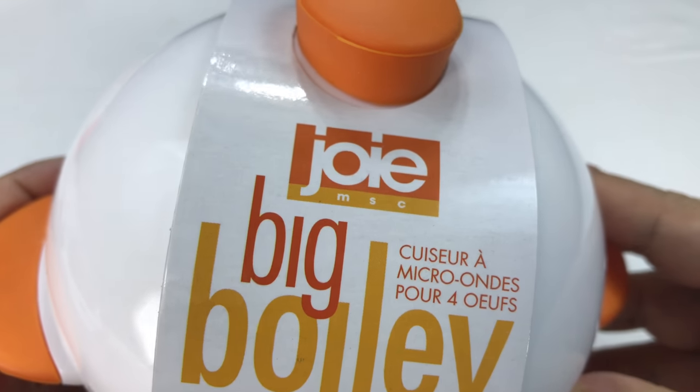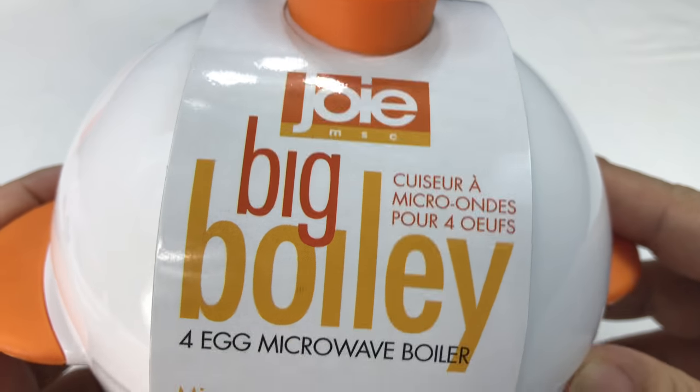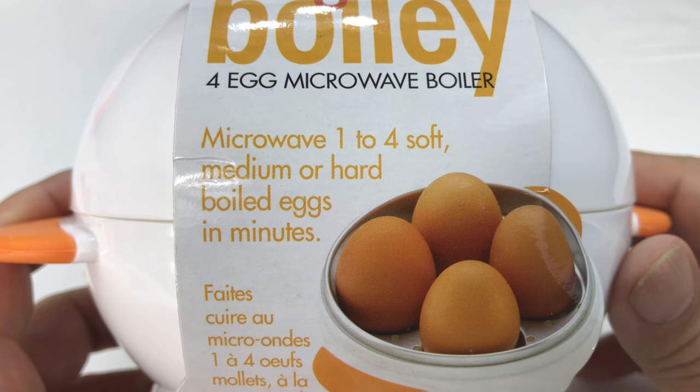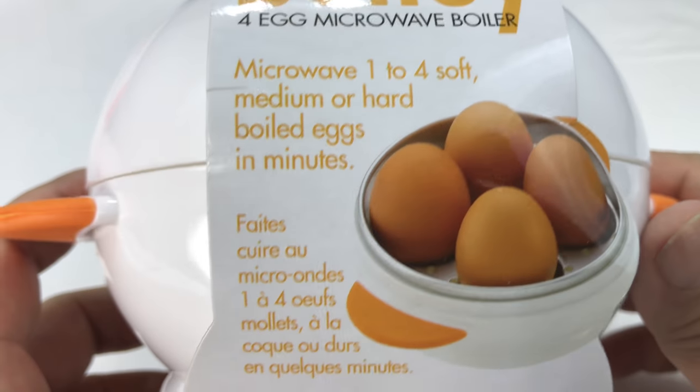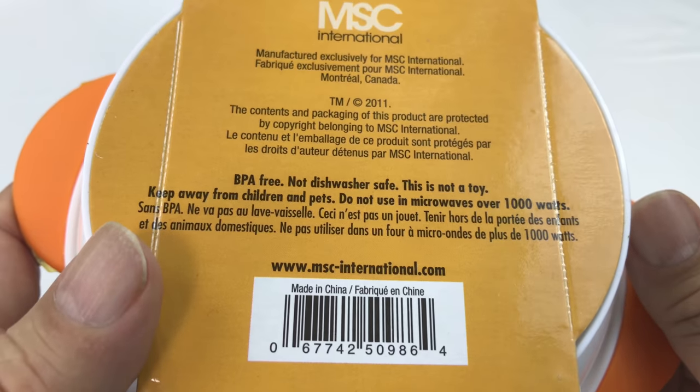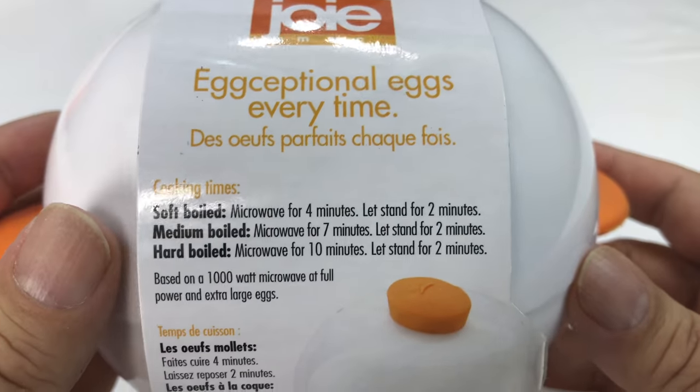There it is. I just bought this. It's the Joey MSC Big Boily 4 Egg Microwave Boiler — microwave 1 to 4 soft, medium, or hard boiled eggs in minutes. Now, I do have probably a bias about boiling eggs in the microwave, and I know you can do them, and that's why I got this thing to try it out.